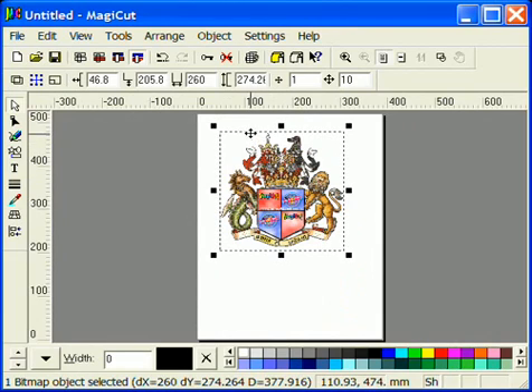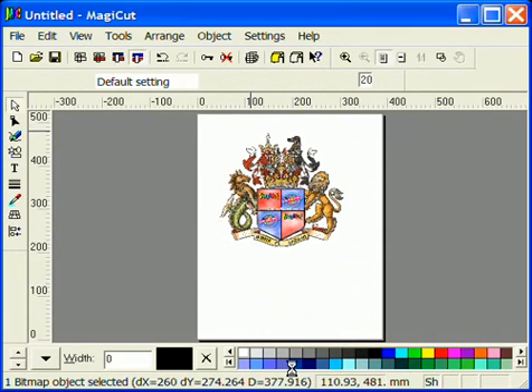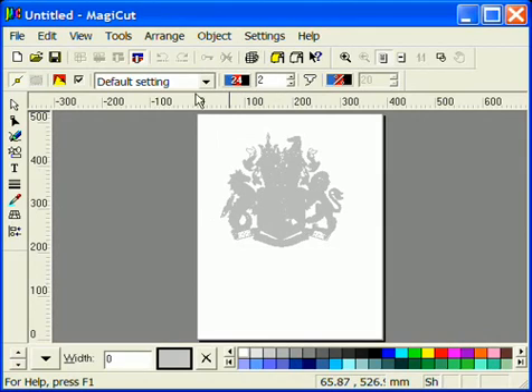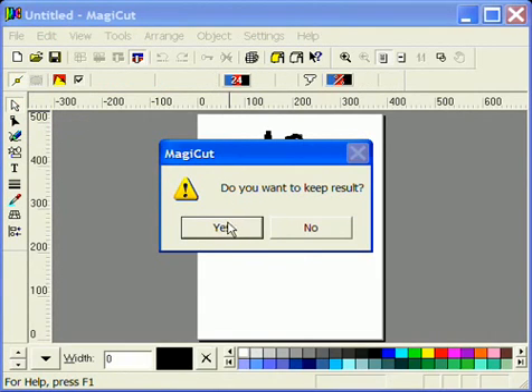Then right click on the image and select Trace from the bottom of the menu. In most instances trace in two colours. Make the 16 a 2 and press Enter on the keyboard. Click Start Tracing. Click on Object Editor.